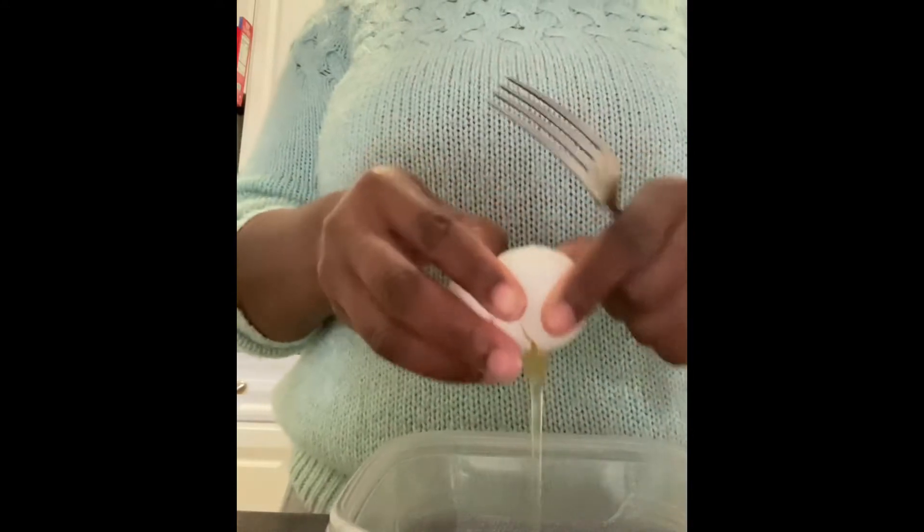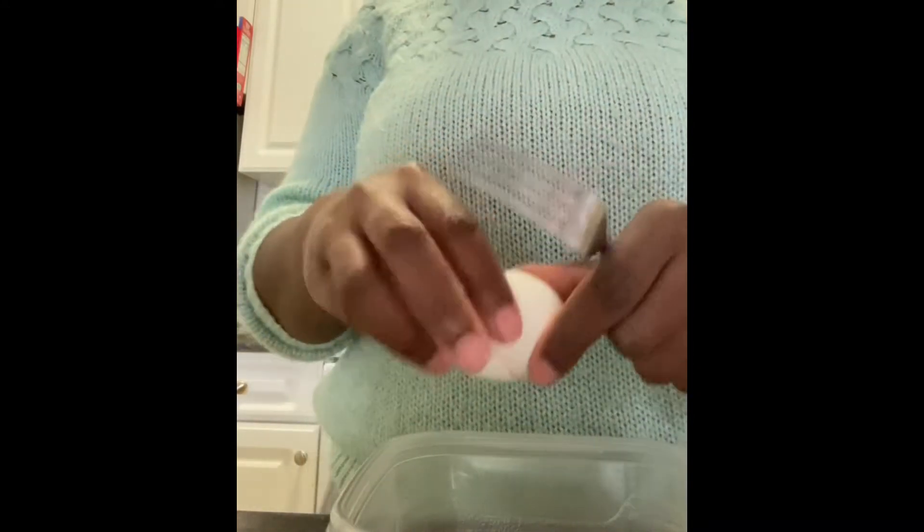First we want to start by cracking an egg. And let's make sure we don't leave any eggshells in there, people. Now it is time to whisk that egg up.